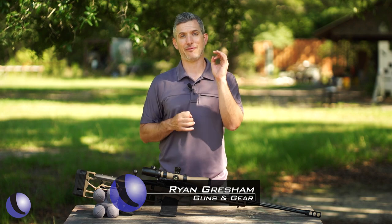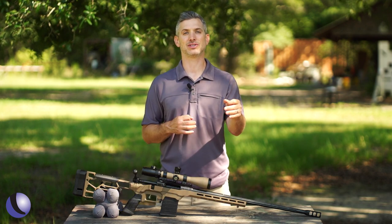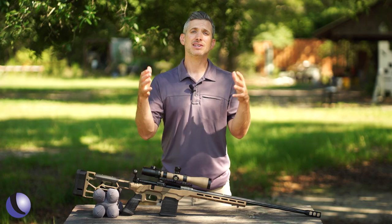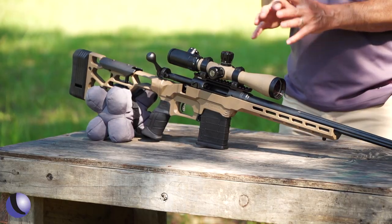Rifle shooters expect precision these days — we're trying to be very accurate and hit targets at longer and longer ranges. One of the companies that's really been known for a lot of value in accurate rifles for a long time is Savage. Now we've got the Savage 110 Precision, and when you look at it you go, man, that doesn't look like my granddaddy's Savage.